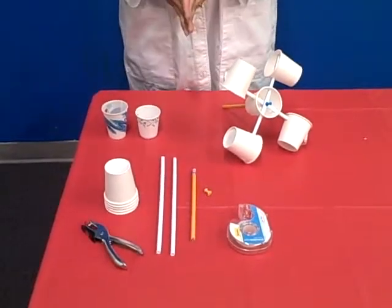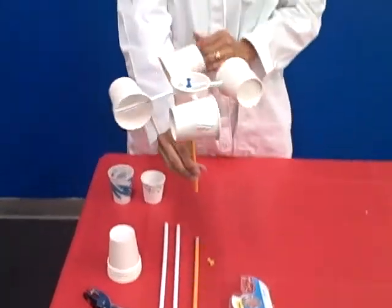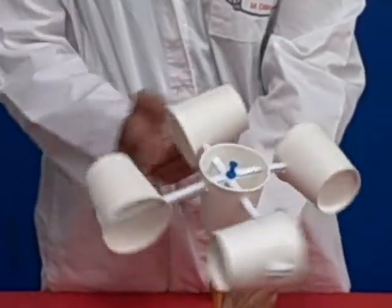Welcome to Earth Rangers lesson number five. Our activity is going to build an anemometer. An anemometer is a device that measures wind speed.